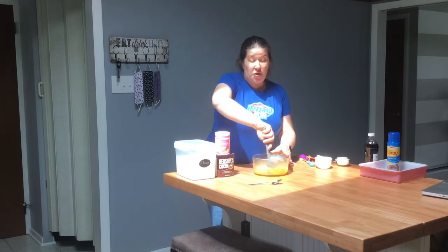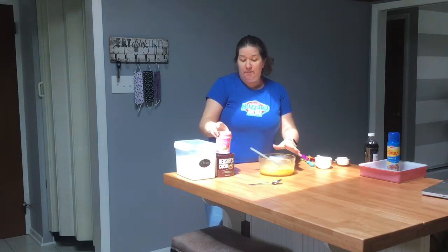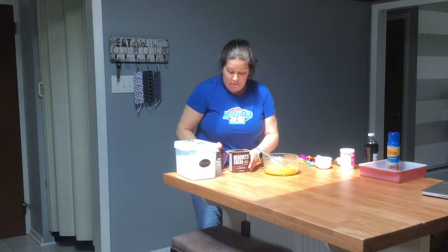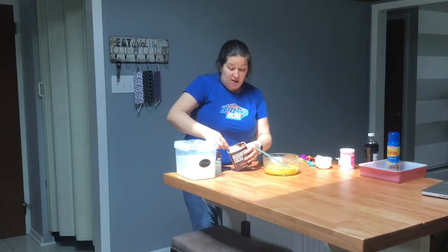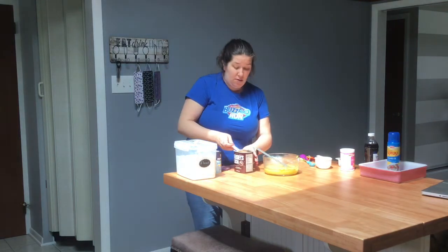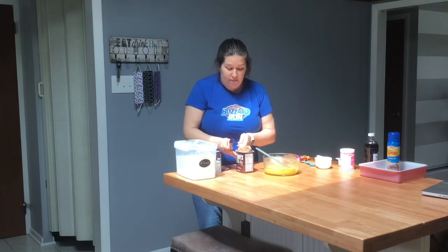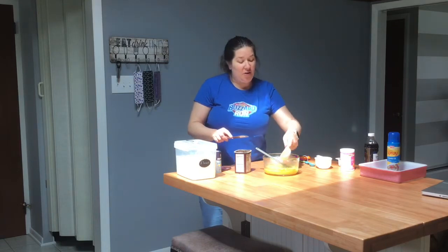Now we are going to be adding a third of a cup of cocoa — you want the unsweetened cocoa. So let's move this off to the side. I'm going to see if I can get this in here without making a big mess. So we have a nice one-third cup of cocoa, and I'm going to pour that in there.